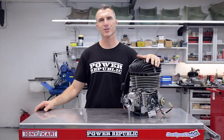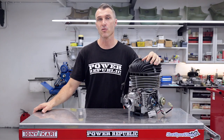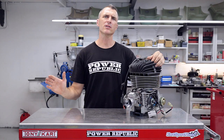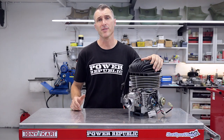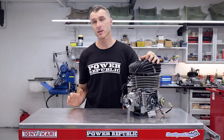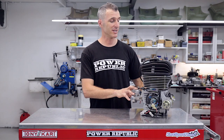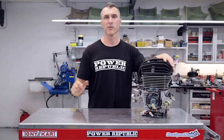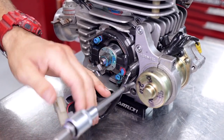Welcome back to Power Public's YouTube channel. Today's video is part two of our pre-season race engine preparations, and we're doing it on the KA100. A special mention goes out to our Patreon and YouTube members — we really appreciate the support. Today's video was a suggestion from the comment section. We're going to run through a carburetor service, clutch re-greasing, cleaning the bendix, replacing the spark plug, and checking the front sprocket.